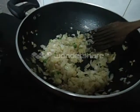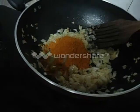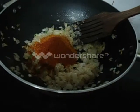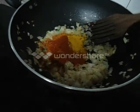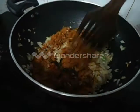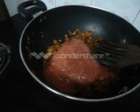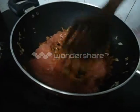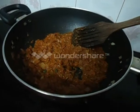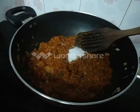It's time to add all the masala. Add Pav Bhaji masala, chilli powder, and turmeric powder. Mix well. Add tomato puree and some salt. Cook it for 5 minutes.